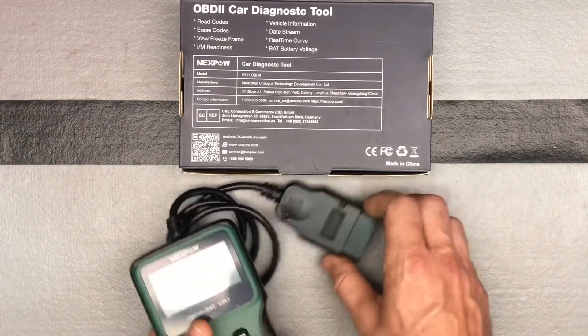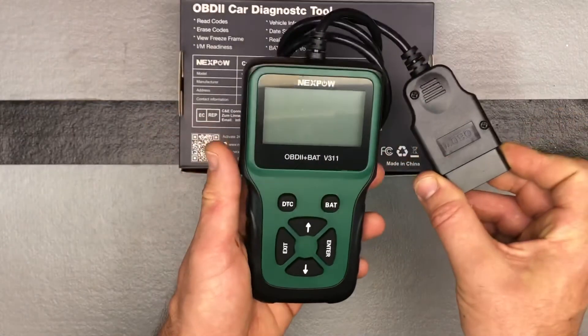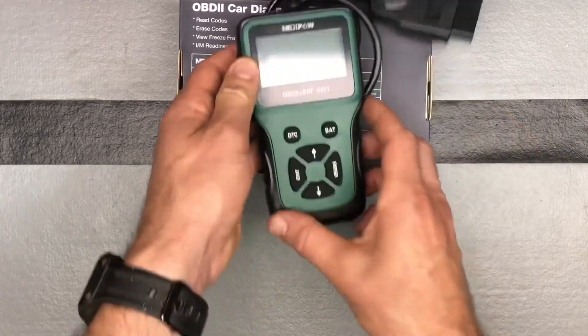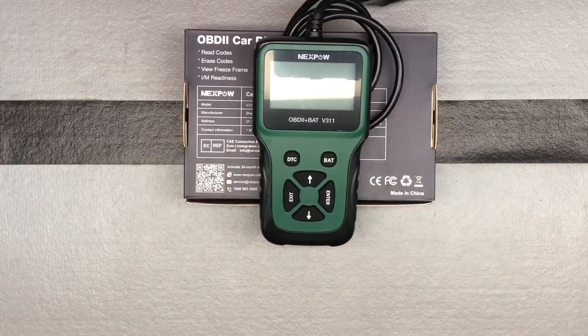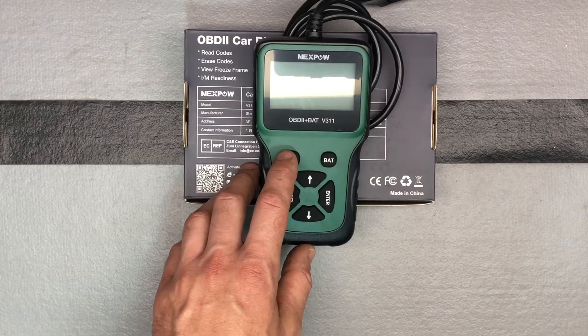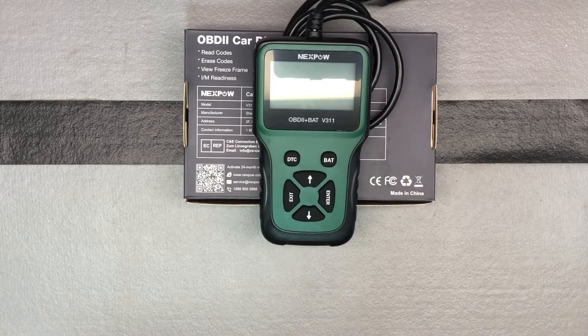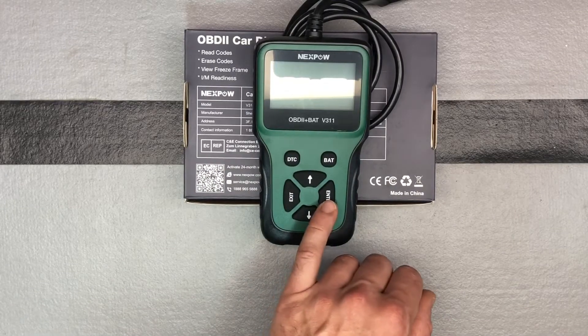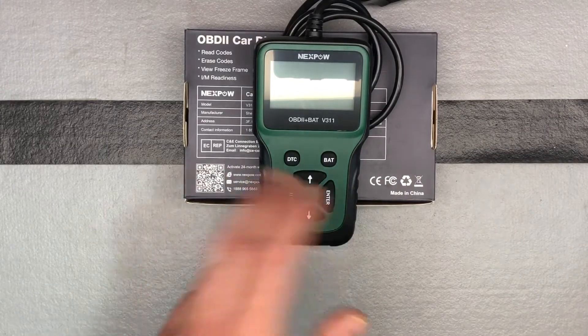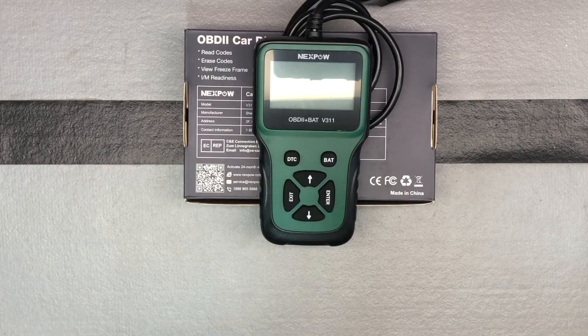Let's look at it. Here is the unit, and obviously here's where it plugs in. Just to go over the buttons briefly: your diagnostic code button is right here, your return button — your enter and your exit. Your arrows are for navigating through the menus. Exit gets you out of the submenus back to the main menu, and enter is the same as a return function. So, easy to use, pretty straightforward.